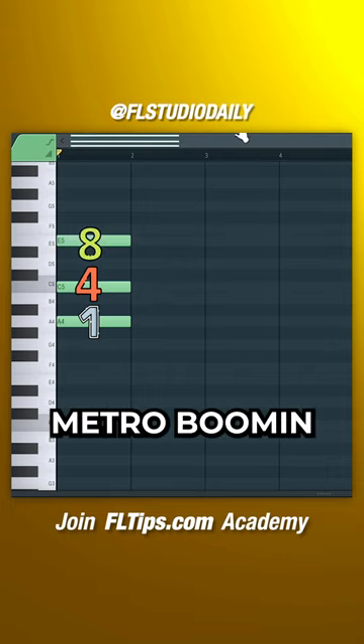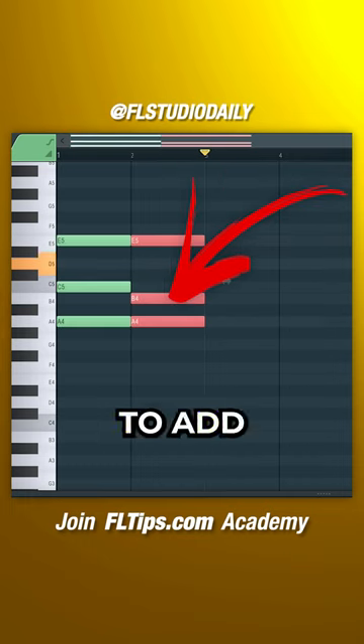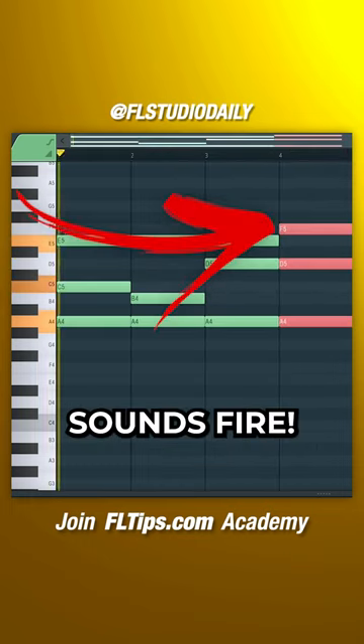To add that Metro Boomin sauce, just move the second note of the chord up or down by one note. Also try it out for the third note to add some variation. Sounds fire.